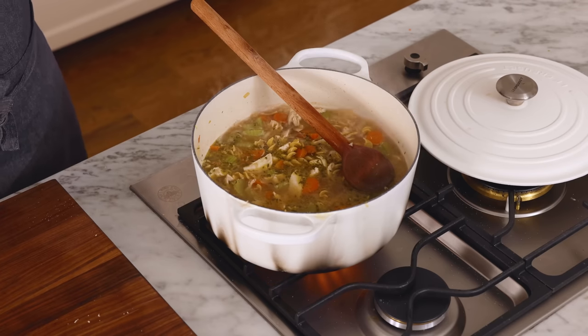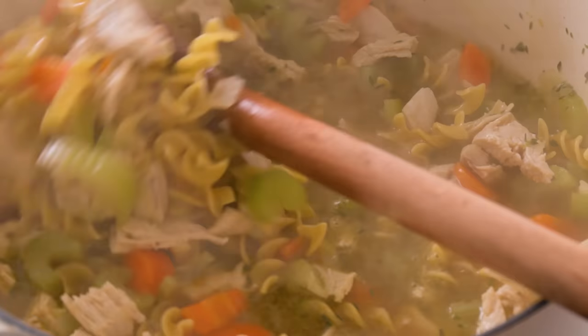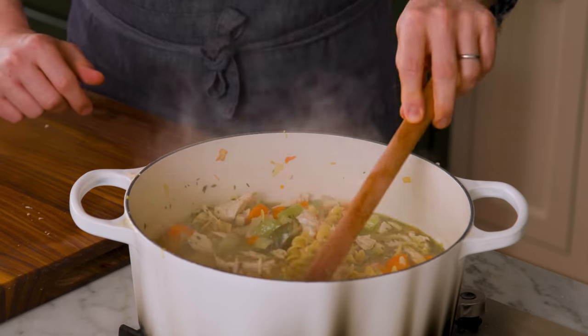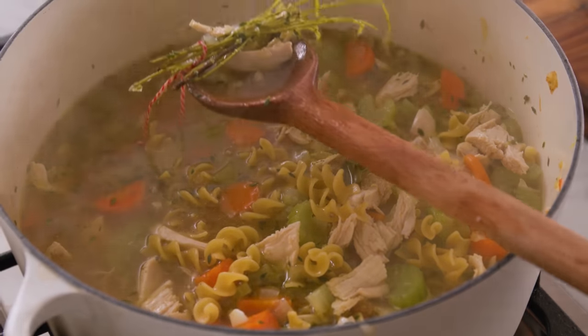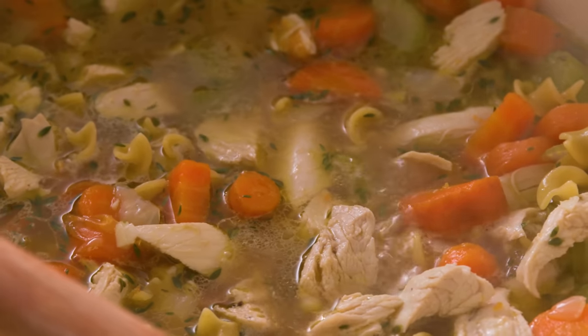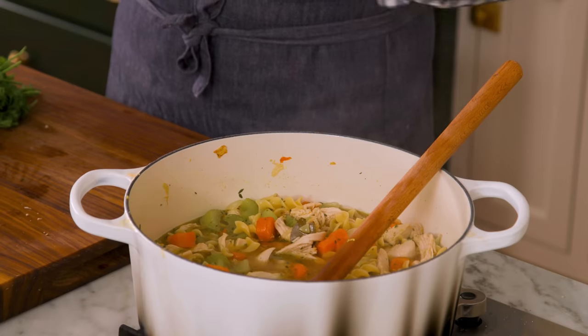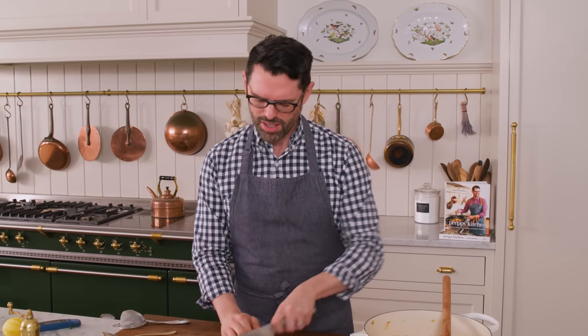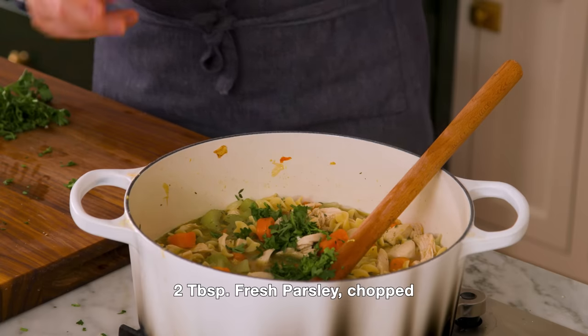We're gonna let this simmer away for five to eight minutes — remember, they're on the al dente side. Love seeing all these little thyme leaves throughout; it's a nice addition. My noodles are just tender right now and will soften up a little bit more. It's time to finish this soup off — giving a little bit of parsley a nice chop, two tablespoons or more, totally depends on your taste. Right in there.